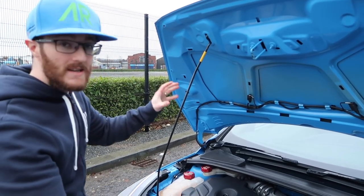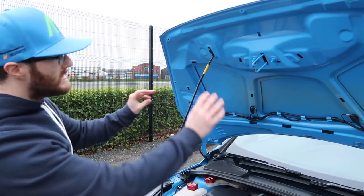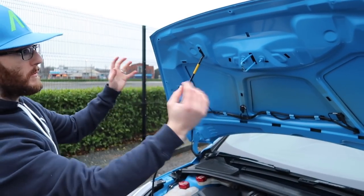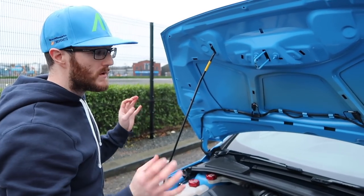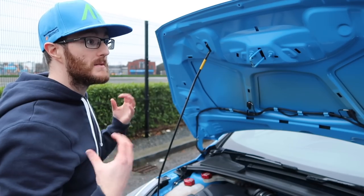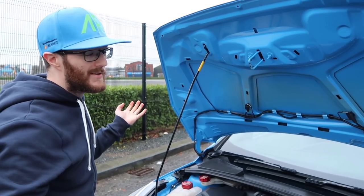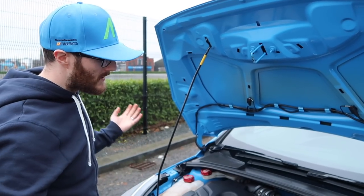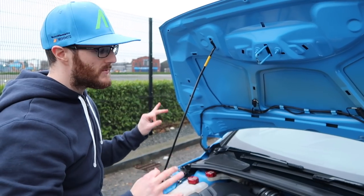That is the sound deadening removed, and I must say it looks pretty cool not being there. You can see all these extra contours of the bonnet, which is super cool. You can probably guess one of the other reasons why I did this, as far as a mod in the future that is coming very, very soon. If you think you know, throw a comment down below. Just a simple little video removing this in preparation for something.